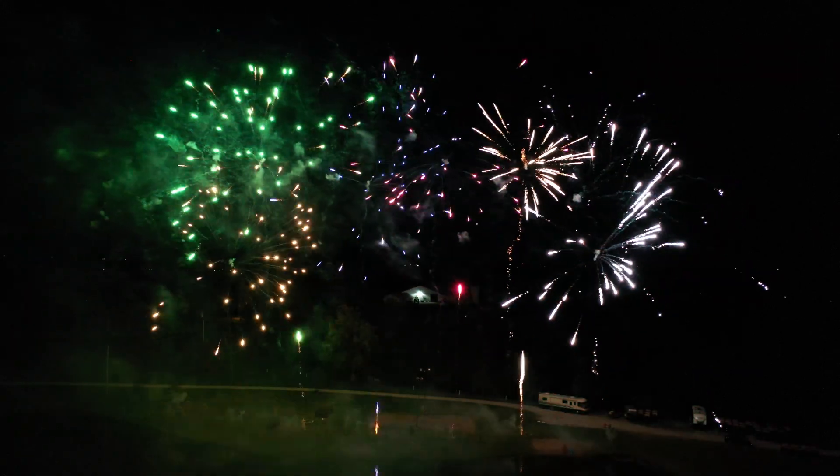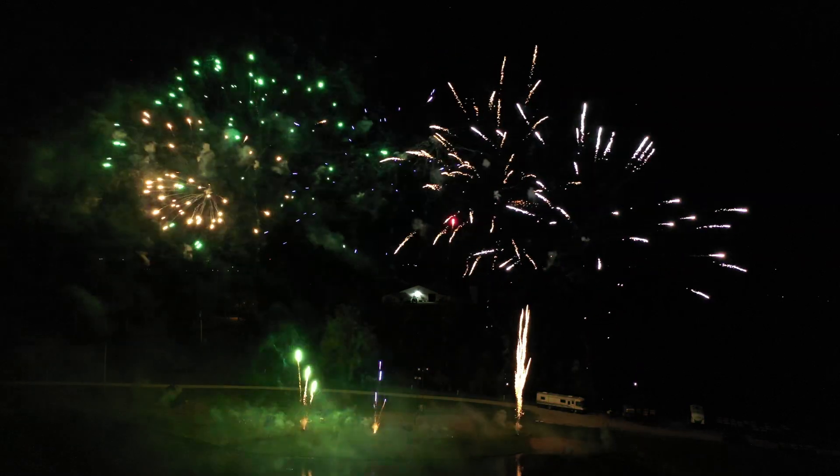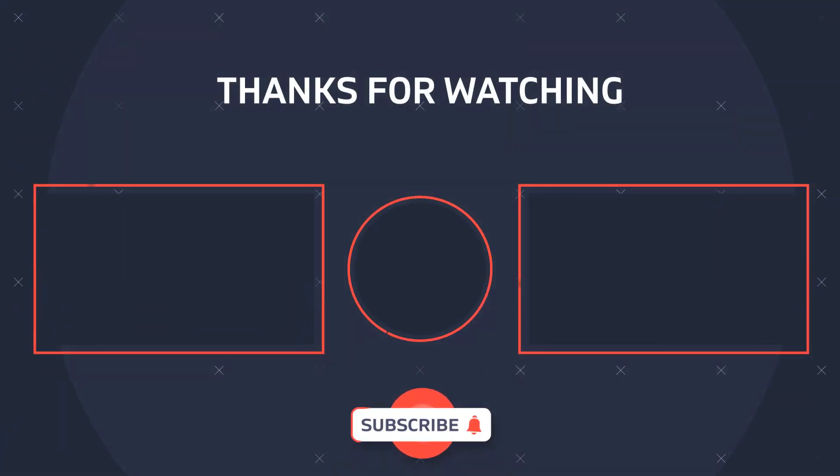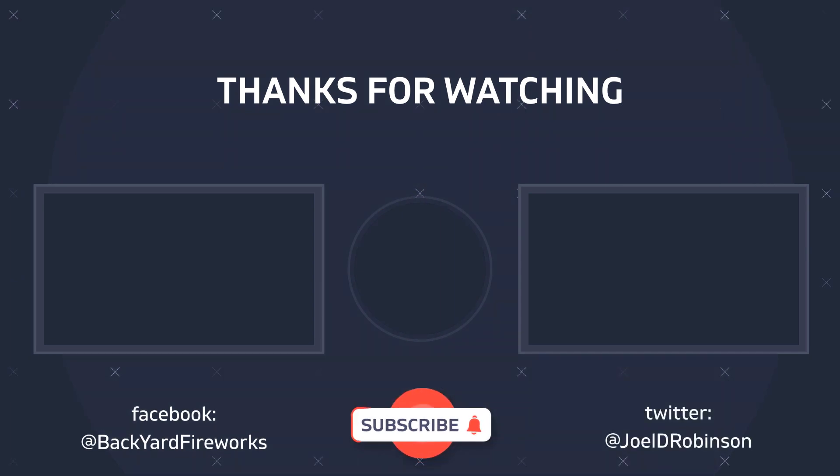Additionally, I think adding some additional space between each position would have helped. These were about 40 feet apart — I probably would have liked to see maybe 60 to 75 feet even, just to add separation in the sky. And lastly, since these were 200-gram cakes, we could have totally added another cake at each position just to emphasize those specific colors.